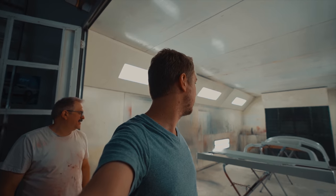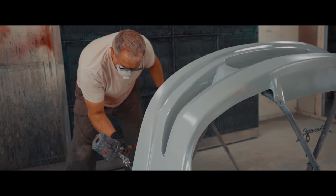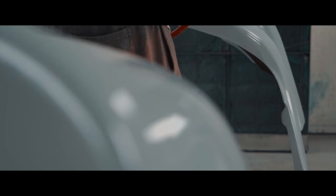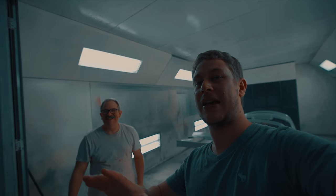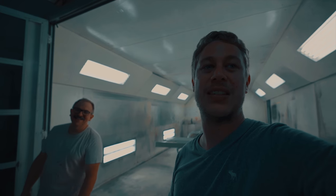Alright guys, as you can see, Vane's finished with all the priming, at least for the moment. We're going to head out now. We'll be back in probably a week or a couple of weeks to check out the different color decisions we've potentially decided on. See you guys in a couple of weeks!